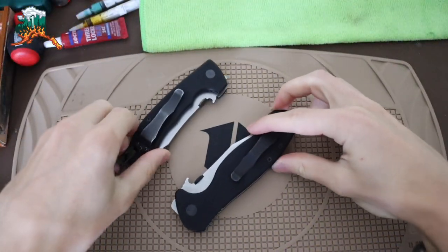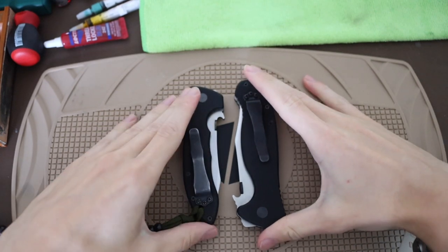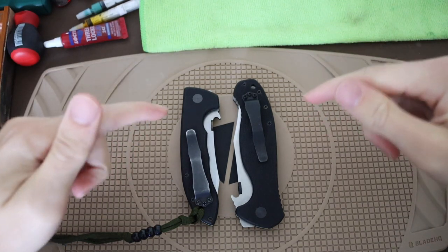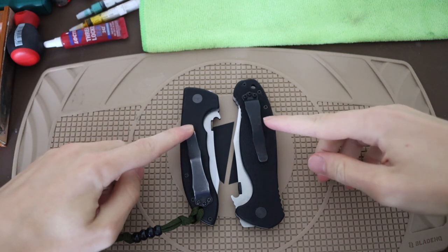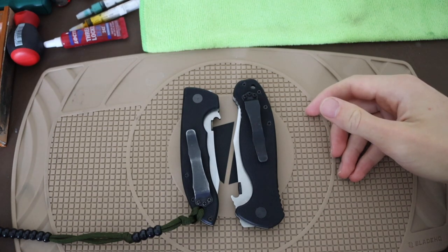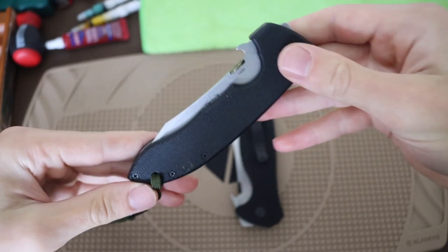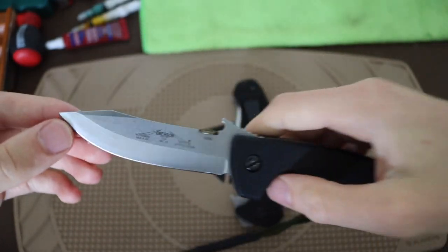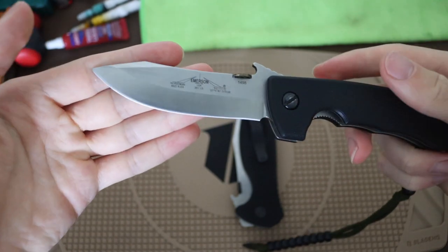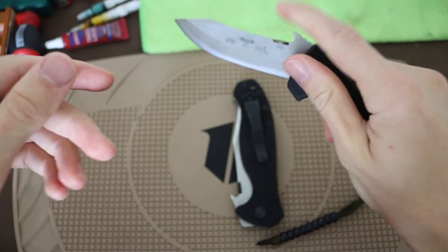Today we're going to be talking about something I find pretty interesting - something I've heard from other knife YouTubers but also worth addressing: what is Emerson hiding? We're going to be taking a look at an old Emerson versus a new Emerson. We have a 2013 model Emerson here - a Horseman or Mini CQC-8 - which I'd consider an older school Emerson.